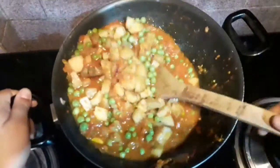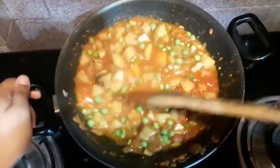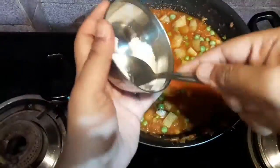Then I will be adding finely chopped potatoes and peas. You can also use frozen peas, whichever is available to you. If you are using frozen peas it will not take as long, but if you are using ordinary peas it will take more time. Then I will be adding some amount of salt.